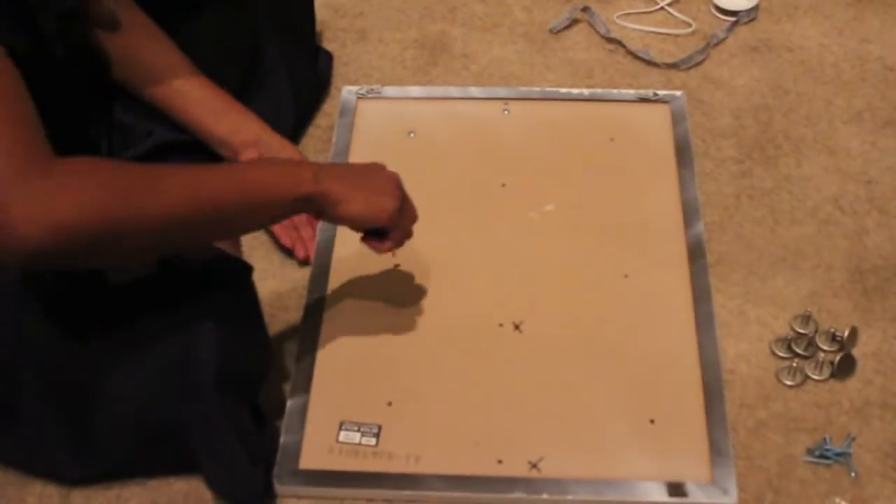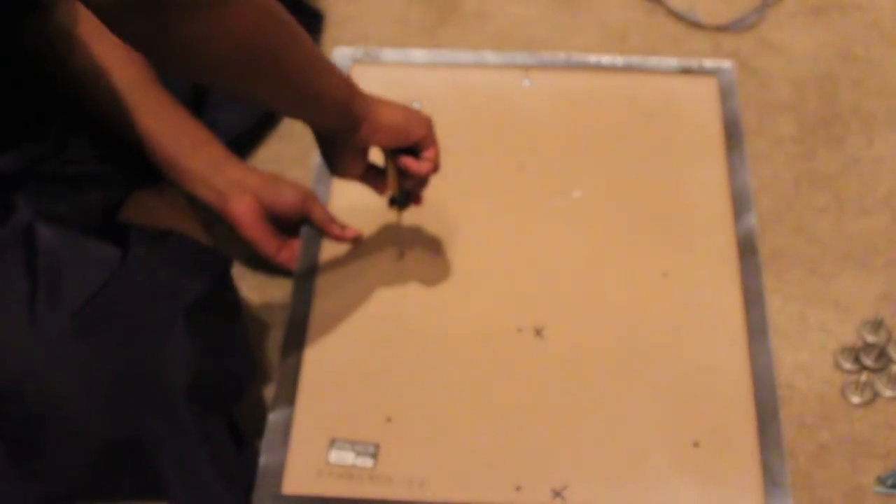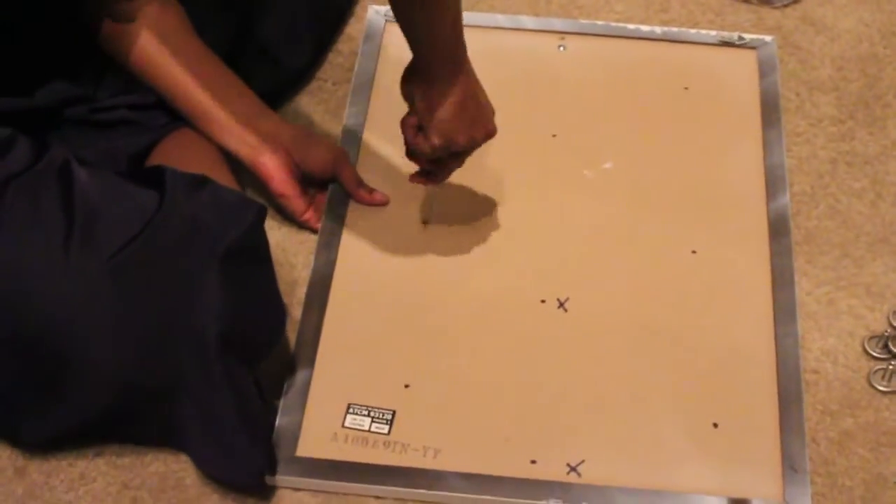You will want to turn your board over and use your screwdriver to screw holes in the back of the cork board.